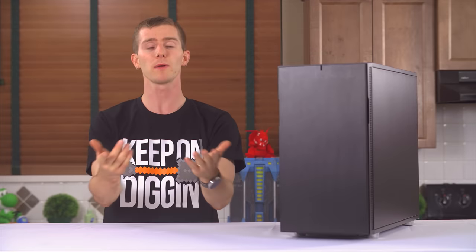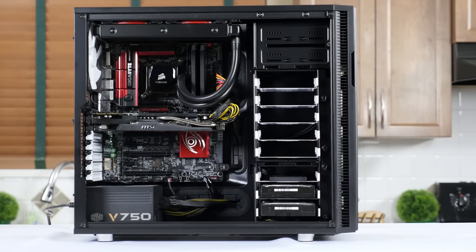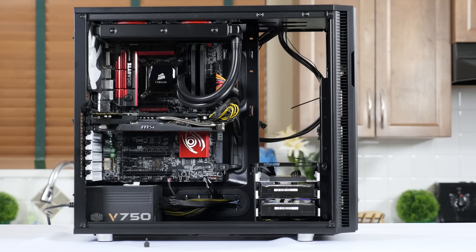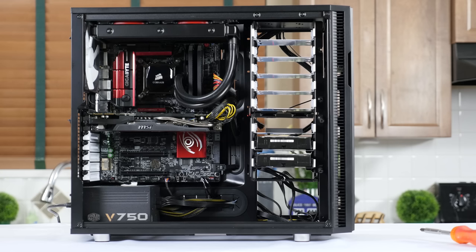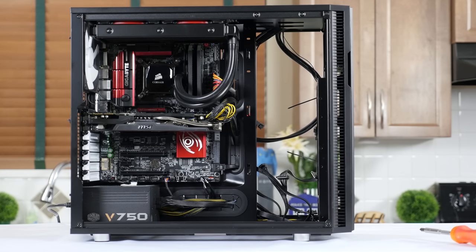Let's talk about the inside. Speaking of rivets, the inside of the Define R5 is Fractal's most modular yet, with screws to hold in the bottom and top hard drive cages — captive ones, by the way — and even the optical cage at the top. This opens up a ton of different mounting options for the up to eight 3.5-inch or 2.5-inch drive mounts, including rotating the top five 90 degrees, pulling them out entirely, shifting the bottom three left and bringing the five down, or hanging eight or five from the top with the optical cage removed, or even removing all of them entirely for more cooling space.